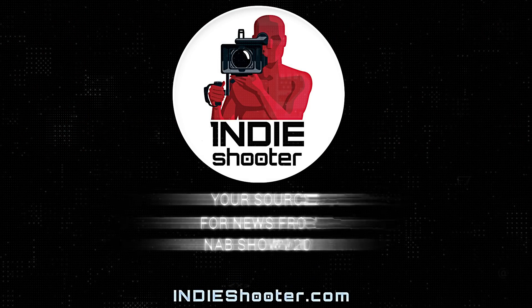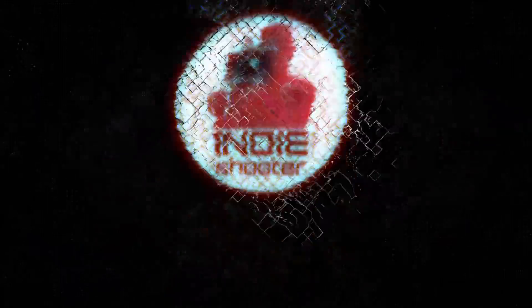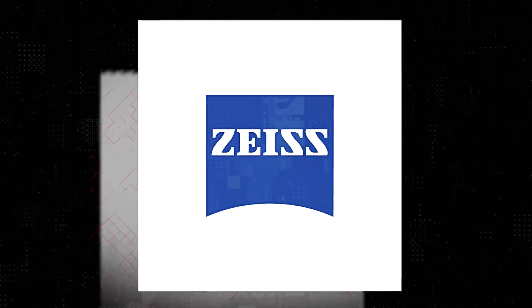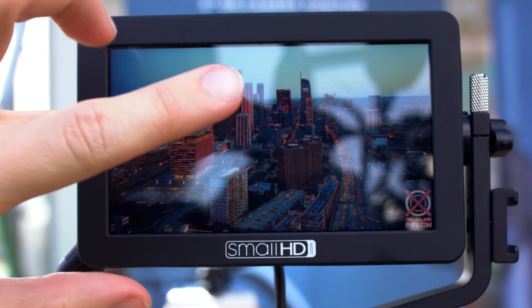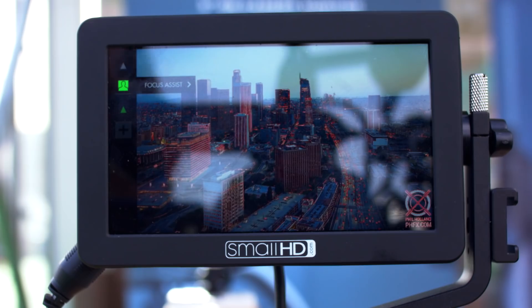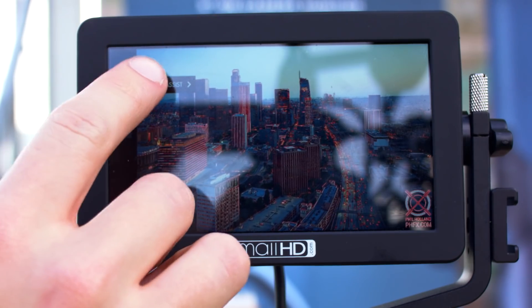Your source for news from NAB 2018, Indie Shooter, brought to you by Akidio, Bandpro, Blackmagic Design, Carl Zeiss, Panasonic, and Schneider Optics. Continuing our coverage of NAB 2018 — and it's rare we get to go outdoors — we're visiting SmallHD and their Daylight Bright monitors.